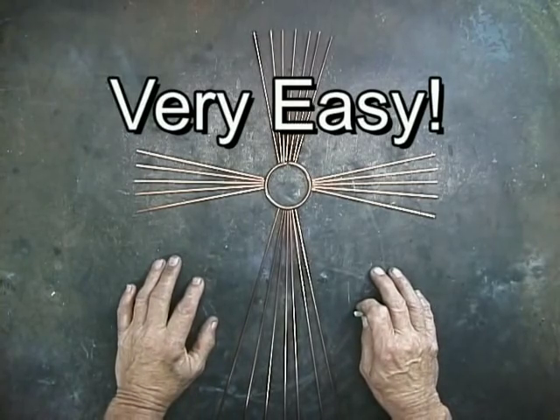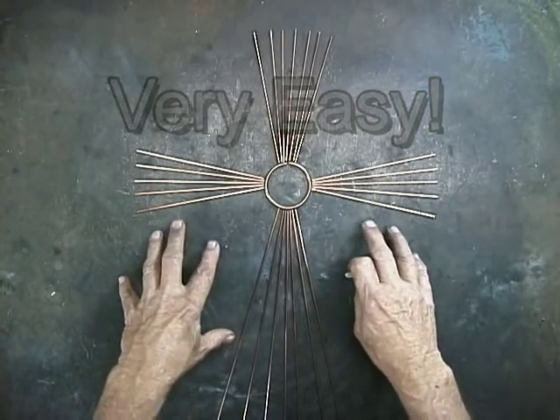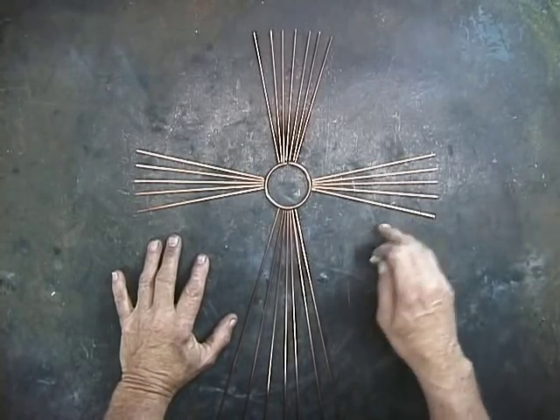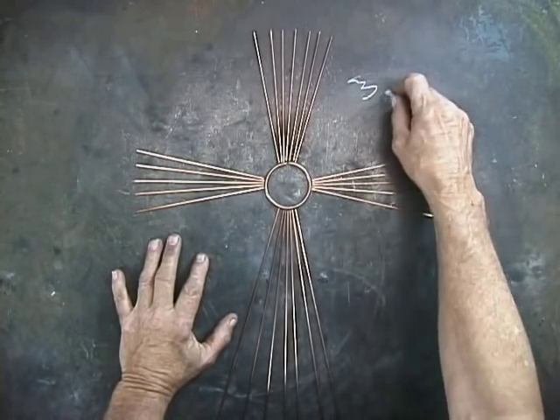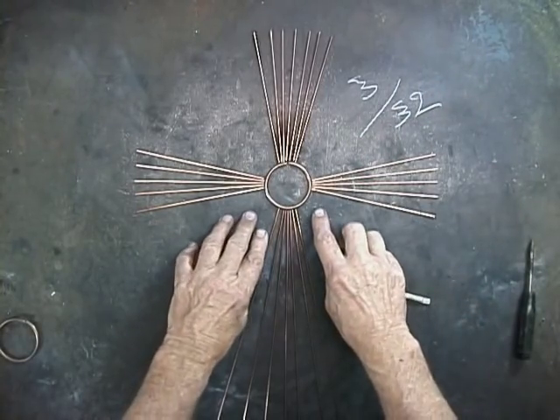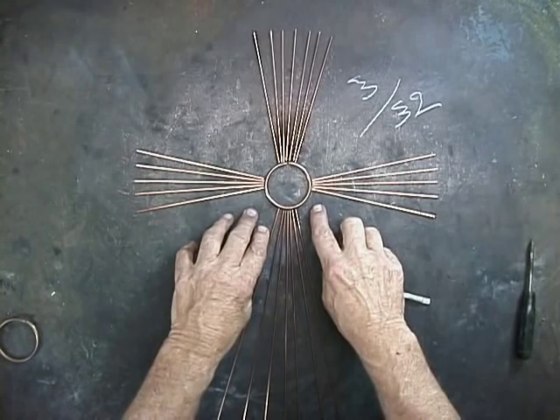I first learned about RG45 back in 1971, and since that time I have used literally tons of this material. Let's just call this a practice piece, and this piece is made with 3/32nd RG45. The next step is to braise this together.